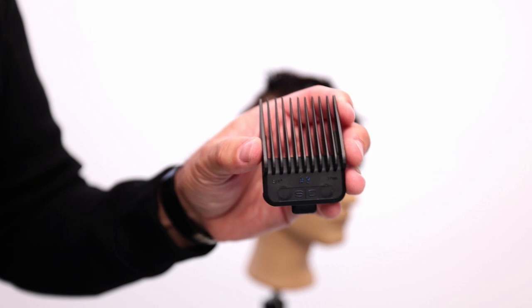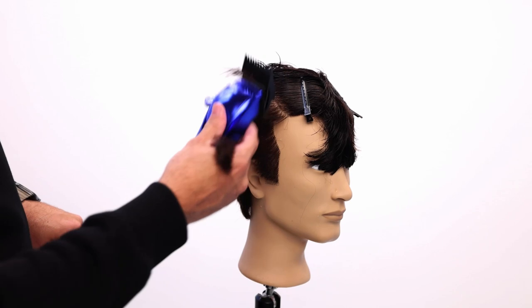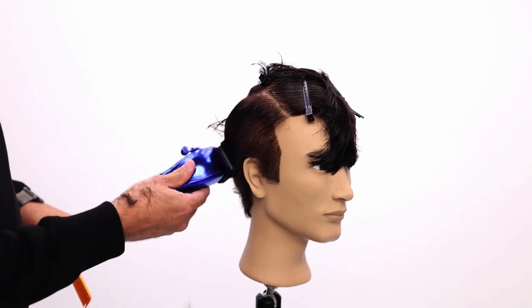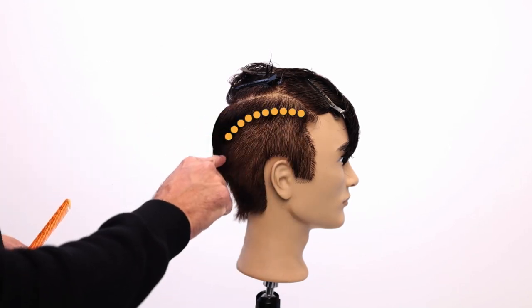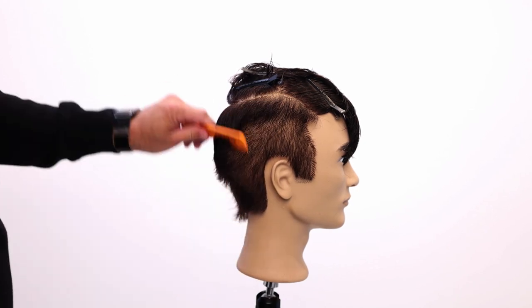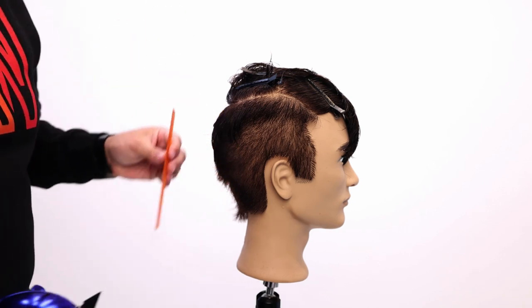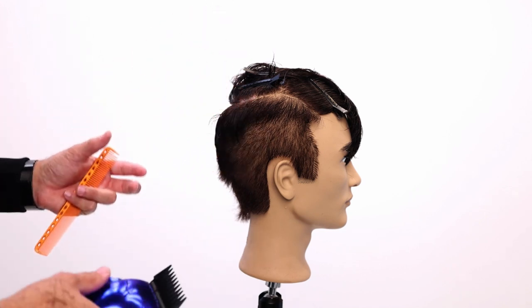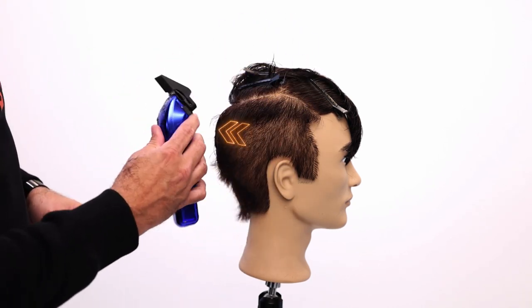Drop the comb. We're going to go with a three guard. As I work up into the hair, I'm just going to kick and flick my wrist out to build up that weight towards the top of the haircut, right at that parietal ridge. I'm quickly going to get this weight off because I'm going to go a little bit shorter around the edges. But remember, this is the weight line that I want to create. As I flick my wrist, I'm coming away from that weight line, and then as I work up the head shape I'm still going straight up and out.